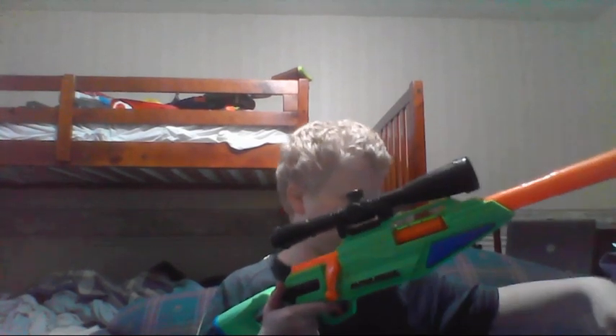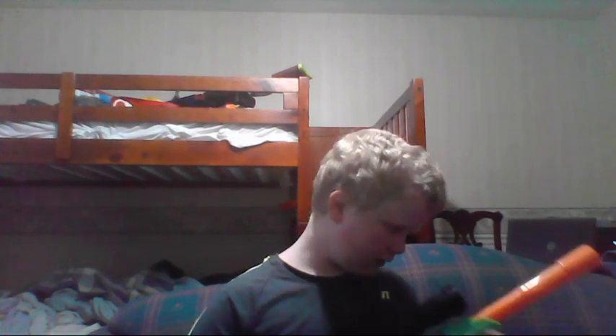I particularly like this gun. I'm going to close my pocket knife here. I actually thought the barrel was removable, but no — I've seen it, it is not.